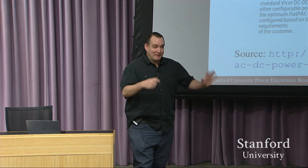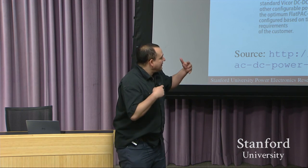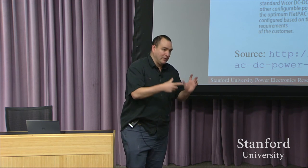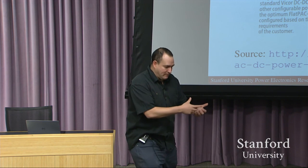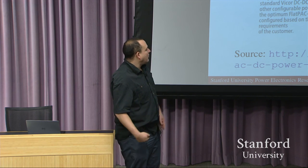It's a very nebulous number, and I'm not going to make it more concrete — but I'm emphasizing that we just want power density. It's easier to transport, to move, and to have portable applications if we have power converters that are smaller and use less volume or material.